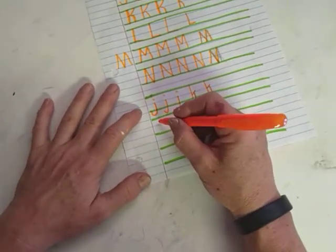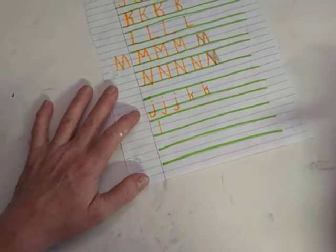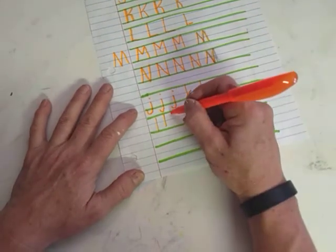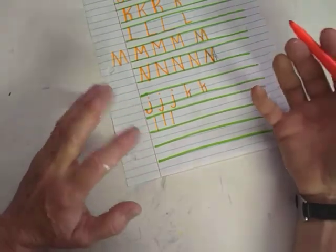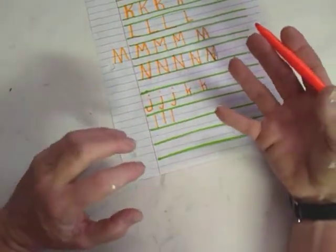Lowercase l is just a line down. That's a lowercase l — it's just a line. It looks like a number one, and if you're not careful it might be seen as a number one. It just kind of depends upon the context of the group of letters or the sentence that it's in.